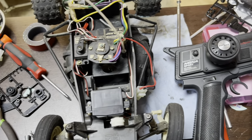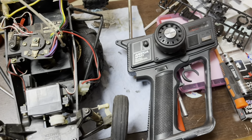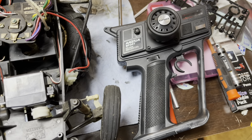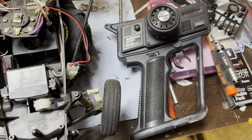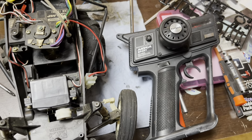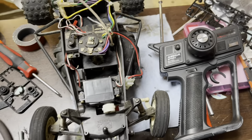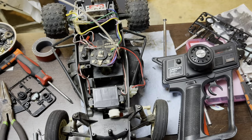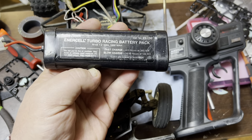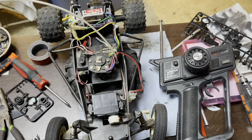I've got a crystal in here that matches this particular radio. This is a Magnum Sport pistol grip that I got off eBay — came in the box, even had the manual, but there was no receiver, so this works for that. In an effort to keep this thing just as it came out of the box, I've got the Radio Shack battery pack charged up, so we're going to put this in there and see if we can get her to go.